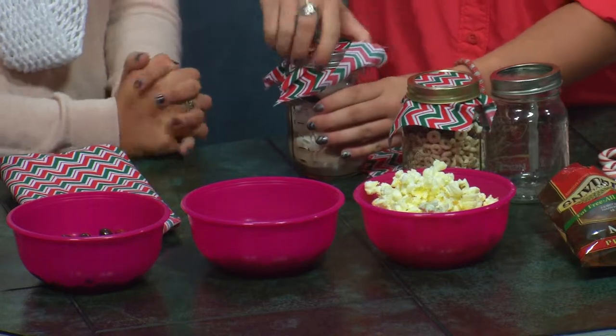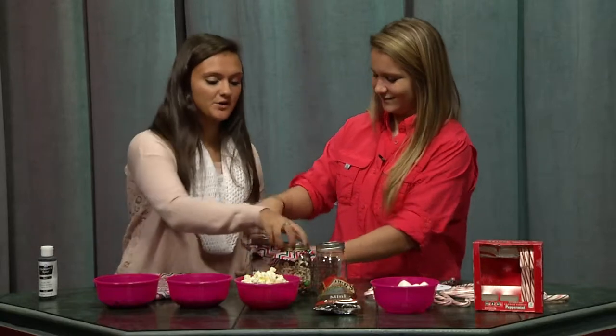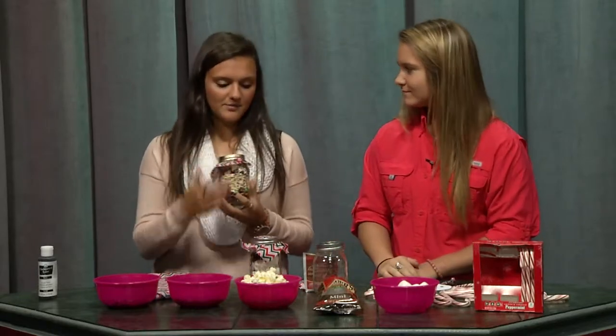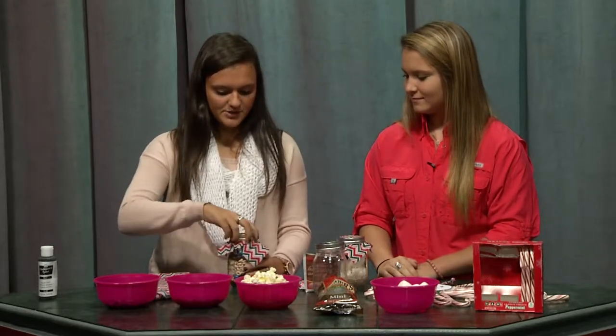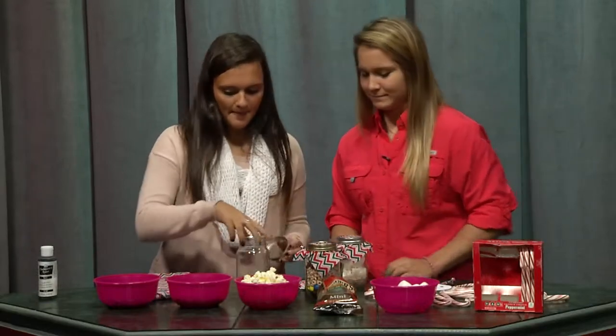I don't really like hot cocoa that much — I like the marshmallows, but not the hot cocoa. So you could also make reindeer food. What I did here was also the fabric, so it's not just a plain mason jar. I took some of my favorite yummy treats.